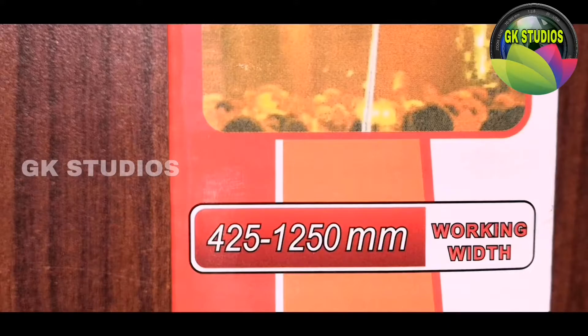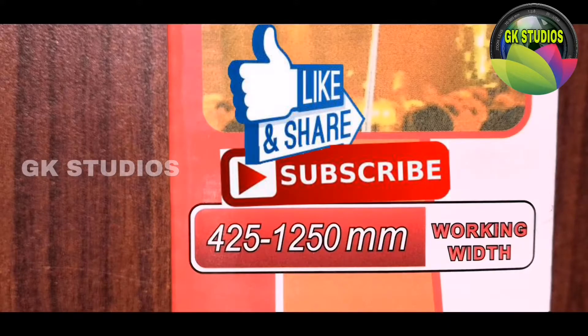This is 425mm, 1250mm length. Sorry for that — thanks for watching.